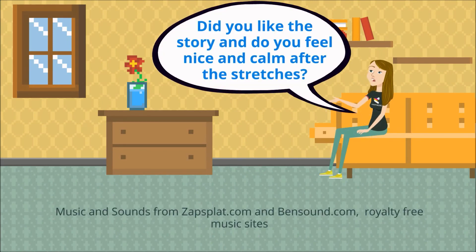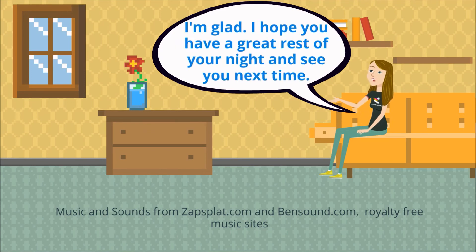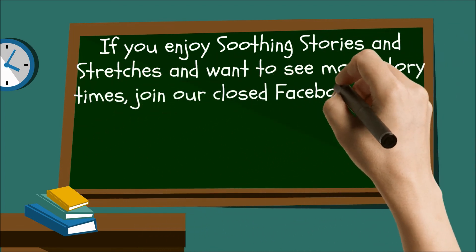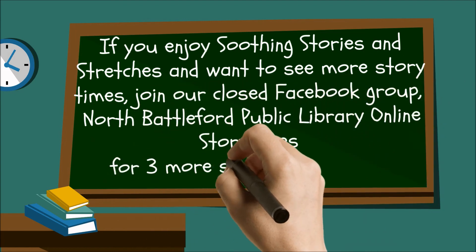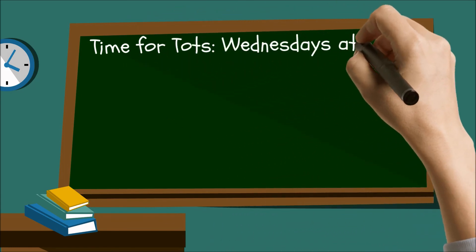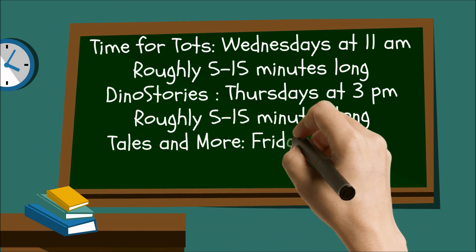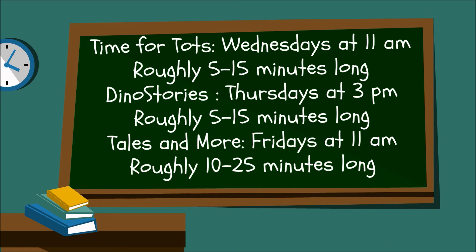Did you like the story and do you feel nice and calm after the stretches? I'm glad. I hope you have a great rest of your night and see you next time. Thank you.